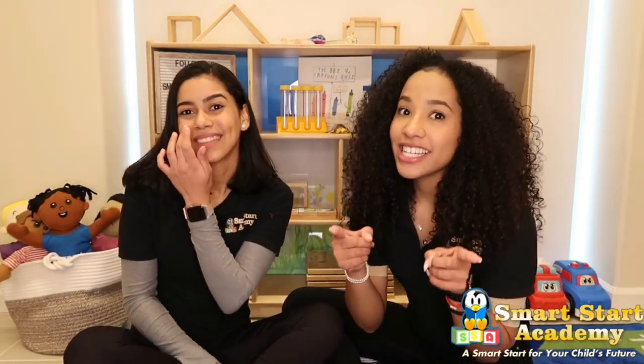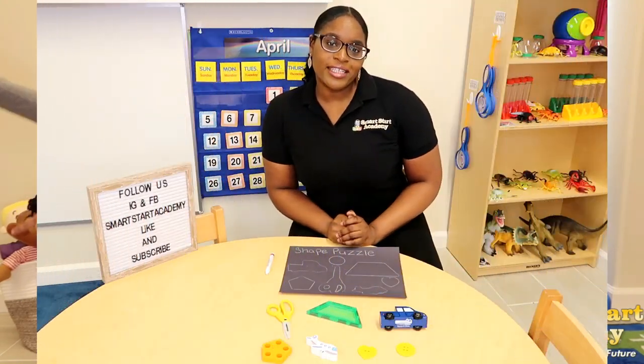Are you excited? I sure am. Are you excited? I think they are. Are you guys ready to go? Let's go! Hello friends, it's Miss Nahima here.